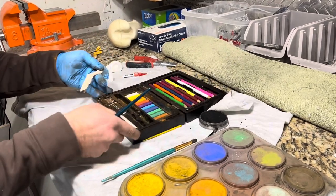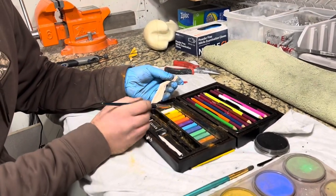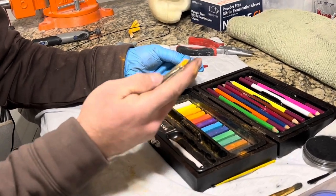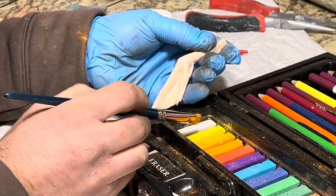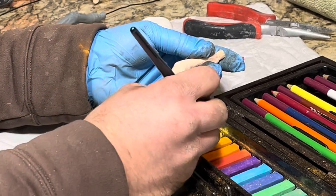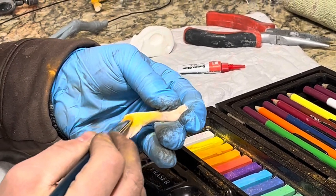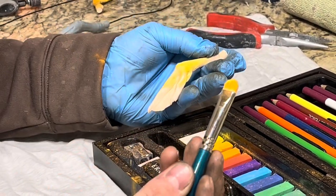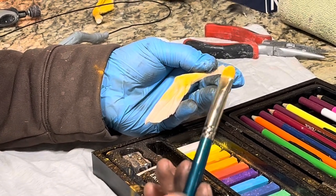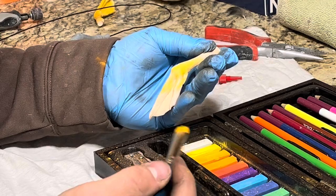We're going to do this whole thing with one layer and then clear coat. I'm starting with this light yellow using a very coarse, dense bristle brush — you'll need it on these pastels to grind them down a bit. Stay within the color tone: orange, yellow, red. Don't use black, grays, or blues, or it's going to throw off the color when you're trying to paint something in this range.